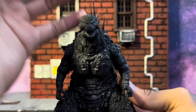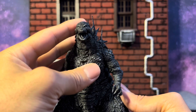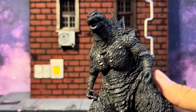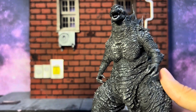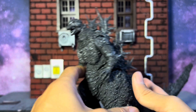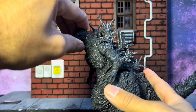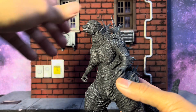Articulation-wise, he's got the mouth that can open, he's got the tongue, and his tongue is a black and white color — the tongue can move in there. It's super black and white as you can see better in the light. He can look down — very tight joints though, so be careful. He can look up, and then side to side.